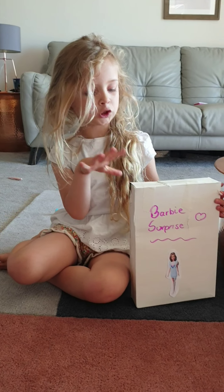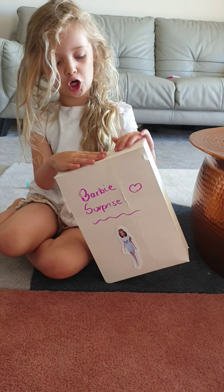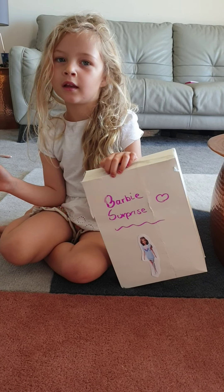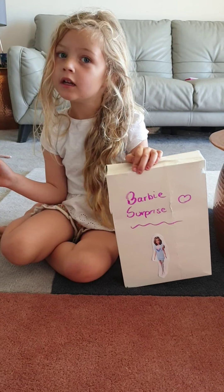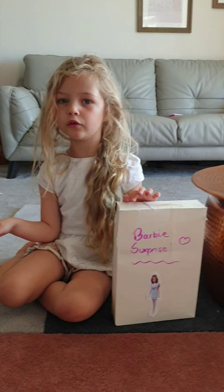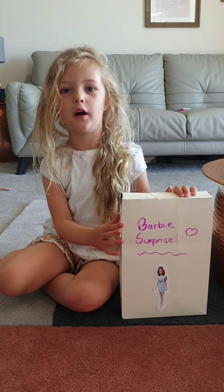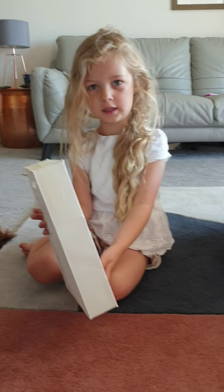Hello kids, today I just got in the mail a Barbie box — home Barbie — and click that subscribe button if you want to see new videos or see me open this a lot more times. And we're going to open it today.